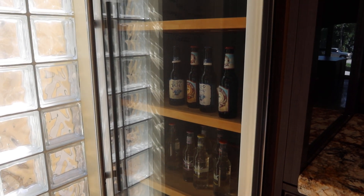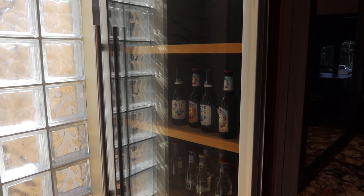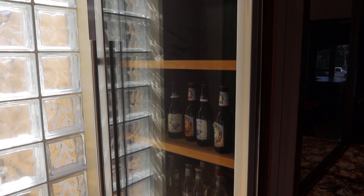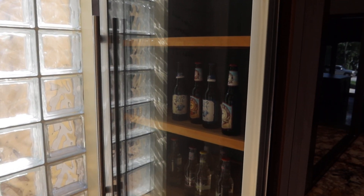This is lot number 10, a glass front reach-in cooler. It's 26.5 inches wide by 75 inches tall. Almost a commercial type cooler.